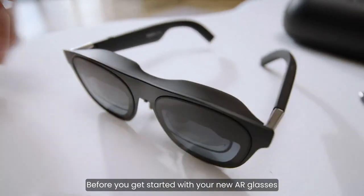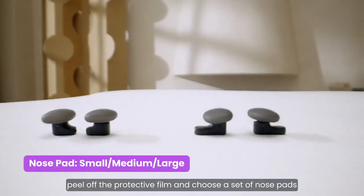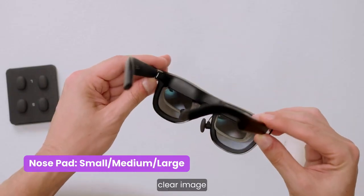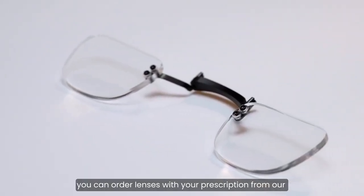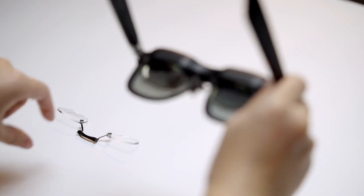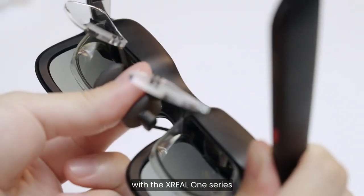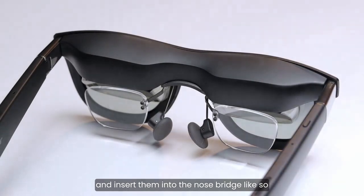Before you start with your new AR glasses, peel off the protective film and choose a set of nose pads that feel comfortable and give you a full, clear image. If you wear prescription glasses, you can order lenses with your prescription from our official partners online. There's no need to remove the nose pads with the Xreal 1 series — simply take your prescription glasses and insert them into the nose bridge, like so.